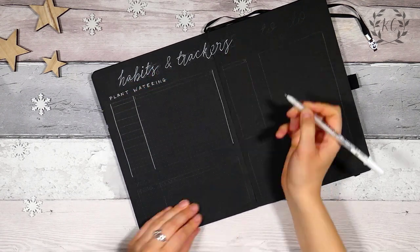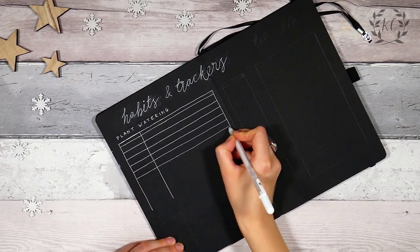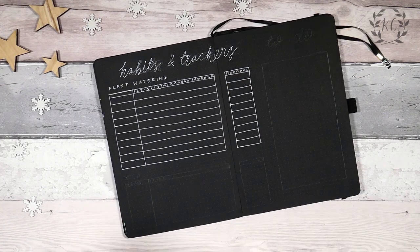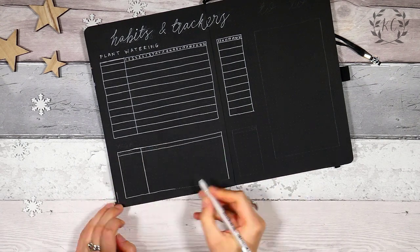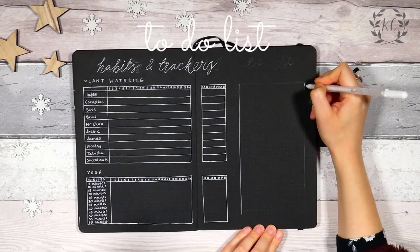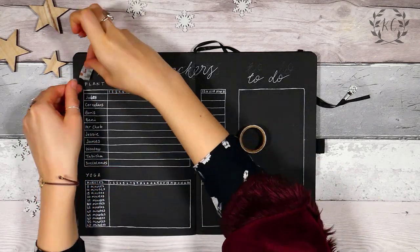Then I've got my habits and tracker spreads. I'm just going for my usual plant watering one because I'm finding that one really works out well for me. If it ain't broke, don't fix it. And I'm doing my yoga tracker again. I am persevering with it because I really want it to help me do more yoga. But again, this month I've just been too busy — I've done my one class a week. I was really hoping it would cajole me into doing more yoga during the week, but so far I just haven't found time. And then instead of putting my habits down the right side of the page, I've just added in a little to-do list, and then again decorated with the washi and the snowflakes.